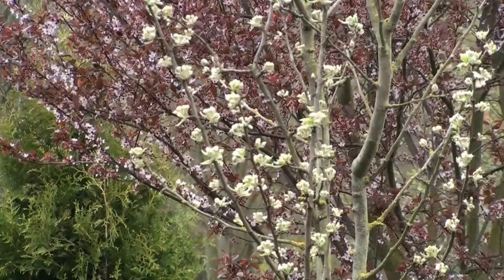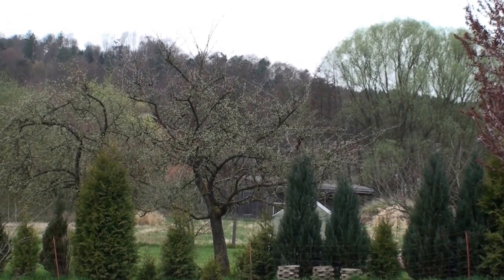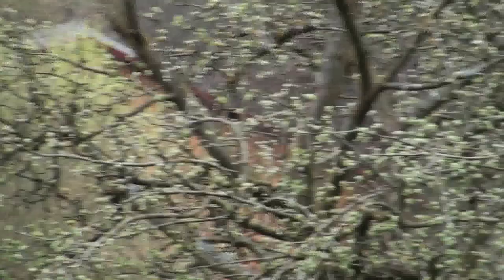Here in the foreground is a pear tree that's already starting to bloom, and in the background, an ornamental cherry. And over here, an apple tree that's also starting to bloom as well. I'm gonna have to turn on the automatic focus again. All right, we'll walk around a little bit and see what else there is to see here.